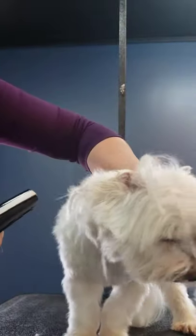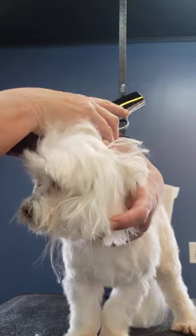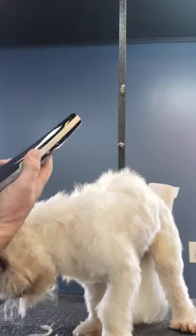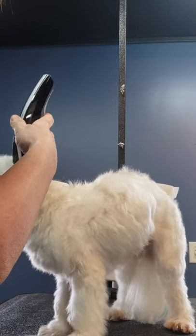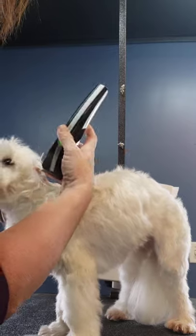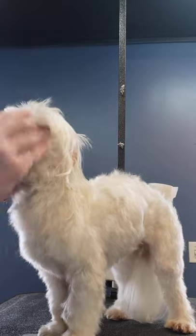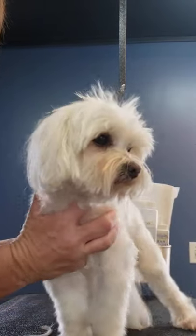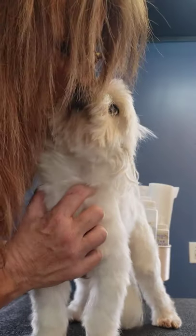Dogs that have ear infections — see this hair? It's got a lot of excess hair. You probably won't do this at home, but it is something I do for all of my clients' dogs. It's a little uncomfortable because the noise of the clipper is pretty scary. Thank God Chester trusts me and knows I'm not going to hurt him. So we've got his eyes now — there's Chester's eyes. He said, 'Oh my God, I can see — thank you!'